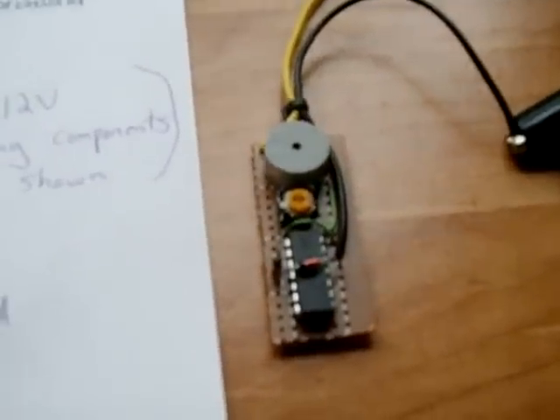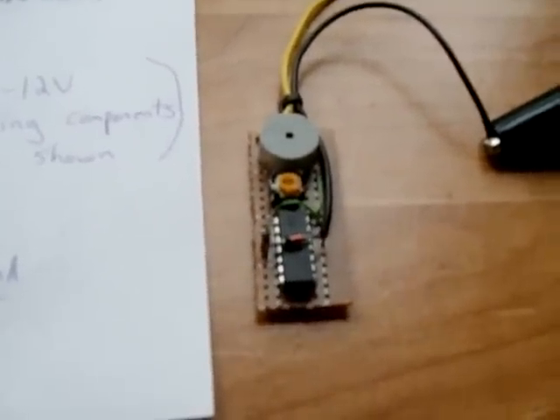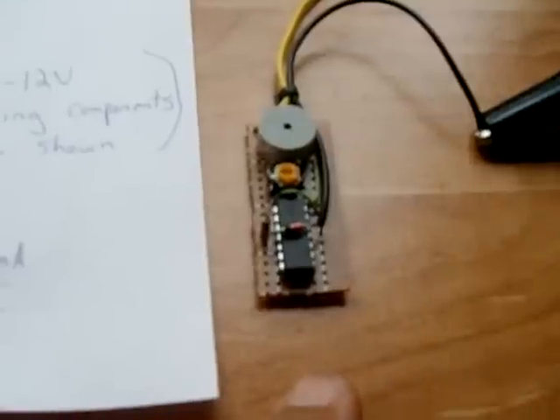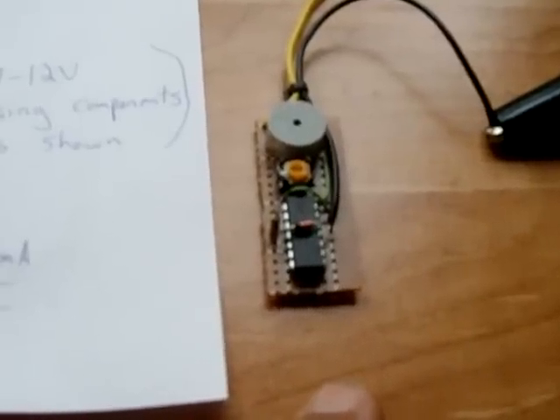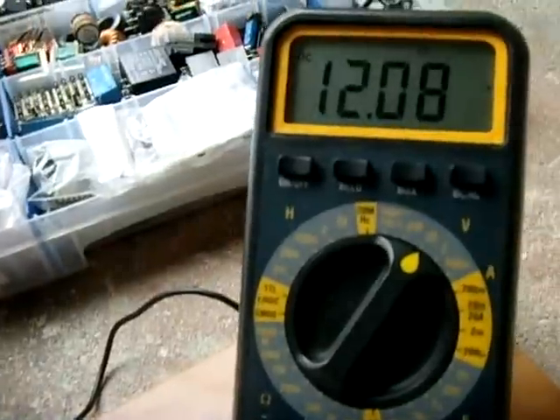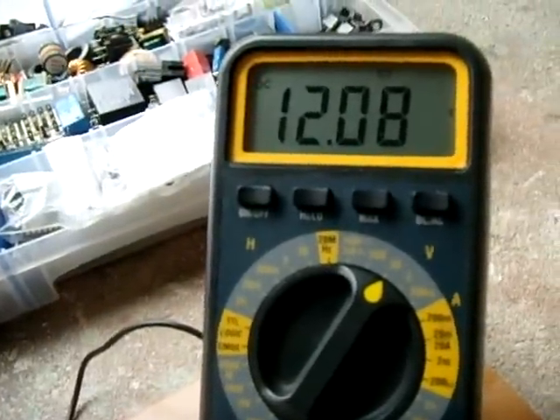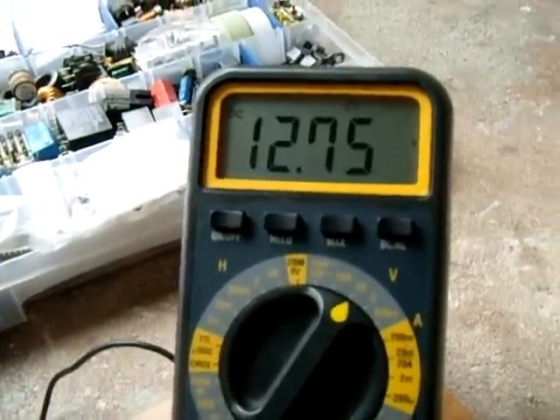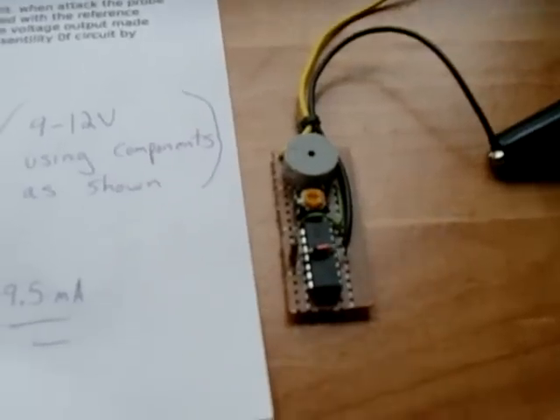So this is great, the circuit. You don't have to worry about a battery going completely dead, because now you'll be alerted to the fact that the battery voltage has dropped, so you can charge it. Let me raise the voltage back up to shut it back off. There we go — the alarm is now off.